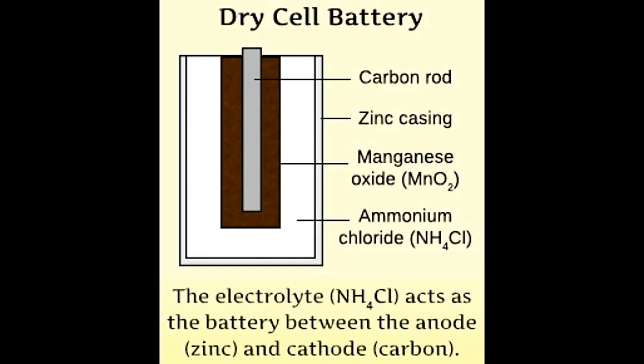A dry cell battery is a type of chemical battery that uses an electrolyte, which is in the immobilized state. The electrolyte in this cell battery contains very little moisture to allow the passage of current through it. This post provides a history, definition, composition, uses, and recycling process of the dry cell battery.